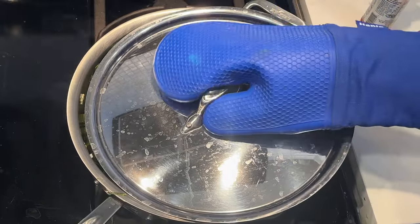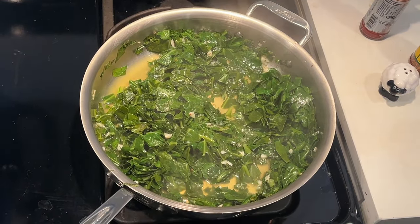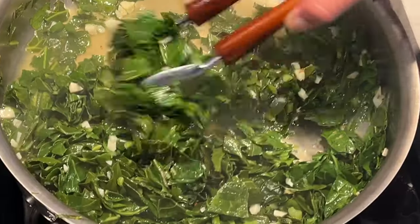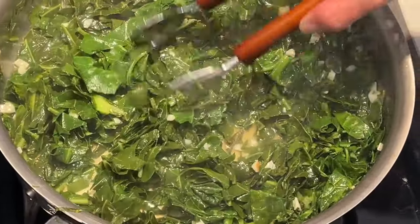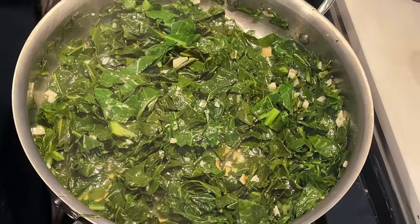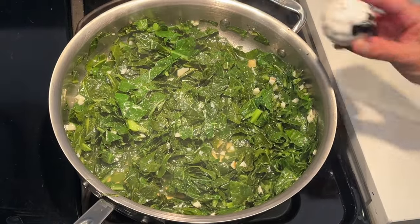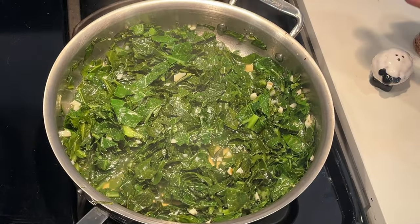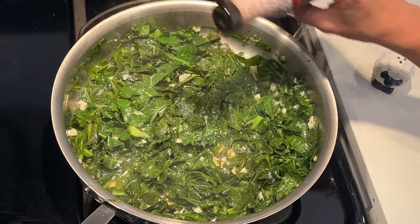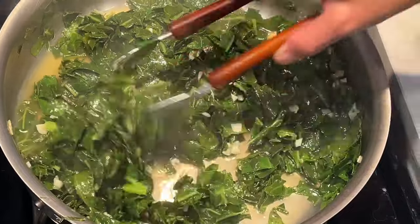My greens have been cooking about 20 minutes and it's time to do a greens check. If you learn anything from me, please learn that you should always be tasting your food — ABT, always be tasting. I didn't put any salt on these, so I'm going to sprinkle them with a dash of salt and a dash of liquid smoke. Now my greens are done, so I'll cover them and let them sit.